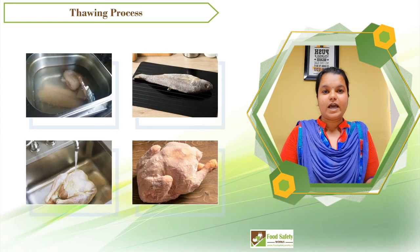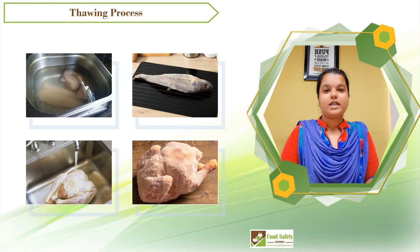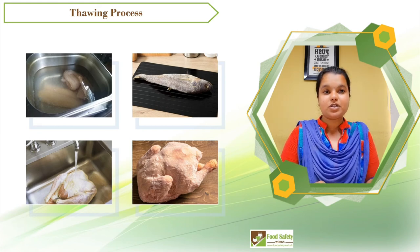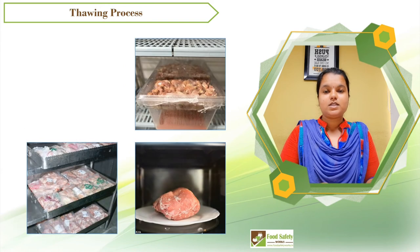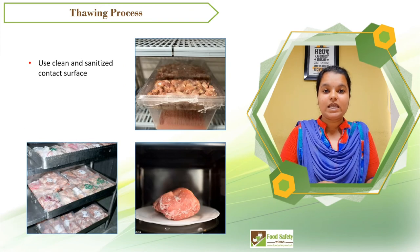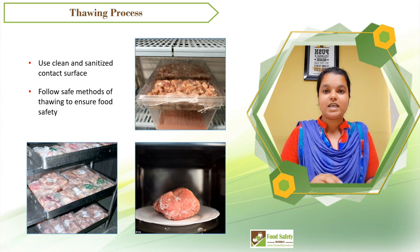Thaw your food hygienically as discussed in this video. Remember that thawing at room temperature, in standing water, or in hot water are some of the unhygienic practices. It's always good to use a clean and sanitized contact surface and follow the safe methods for thawing to ensure food safety.